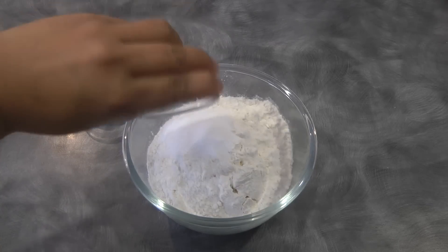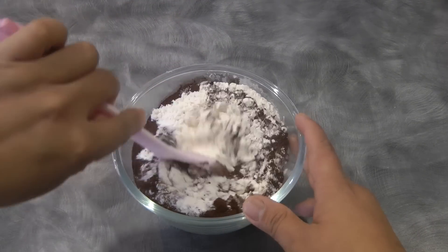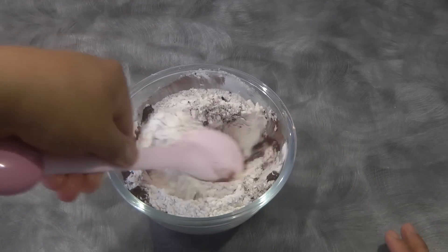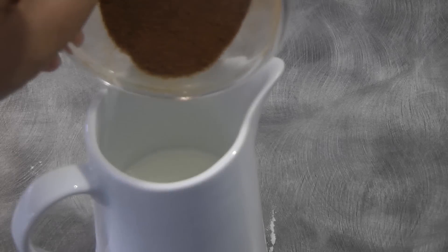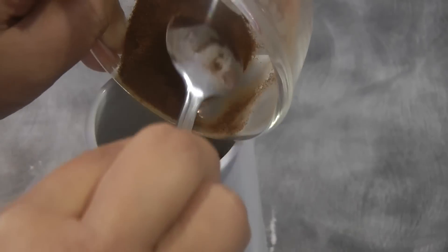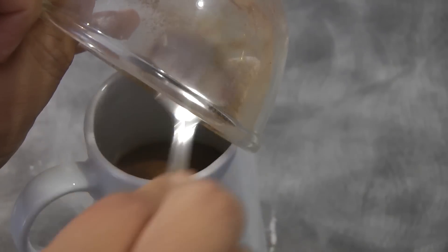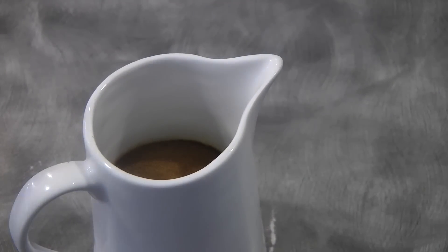To begin, we will combine the cake flour, salt, baking powder, and cocoa powder. Give this a mix and set it aside — we will sift this later. Then combine the coffee with the milk, give it a mix, and set this aside as well.